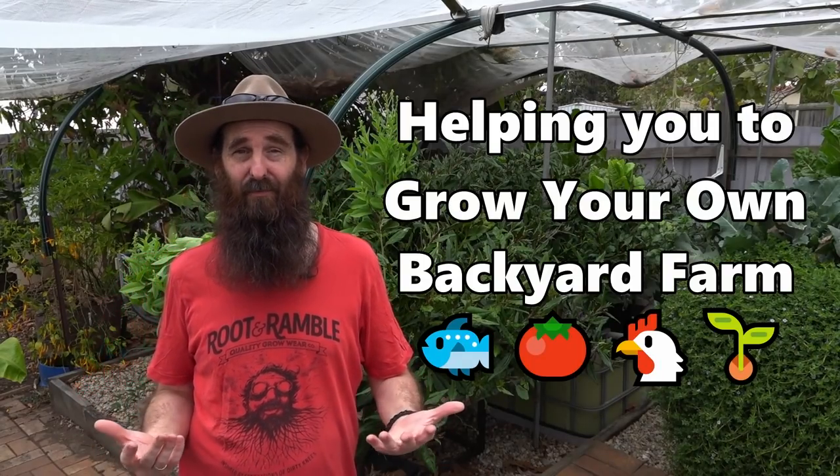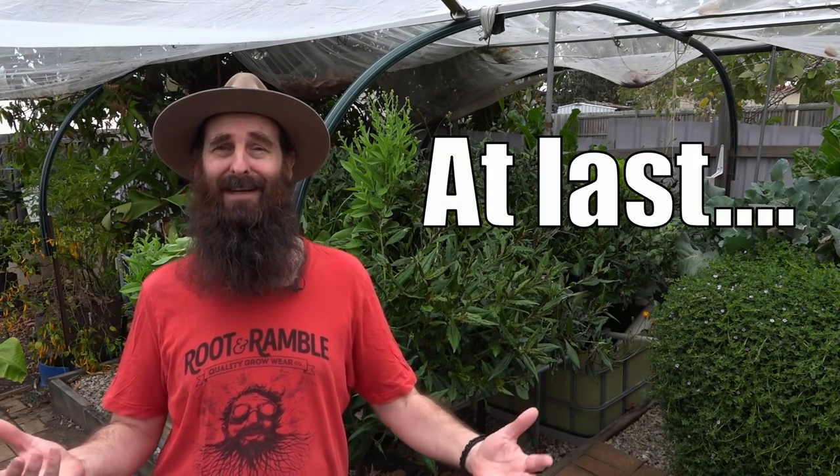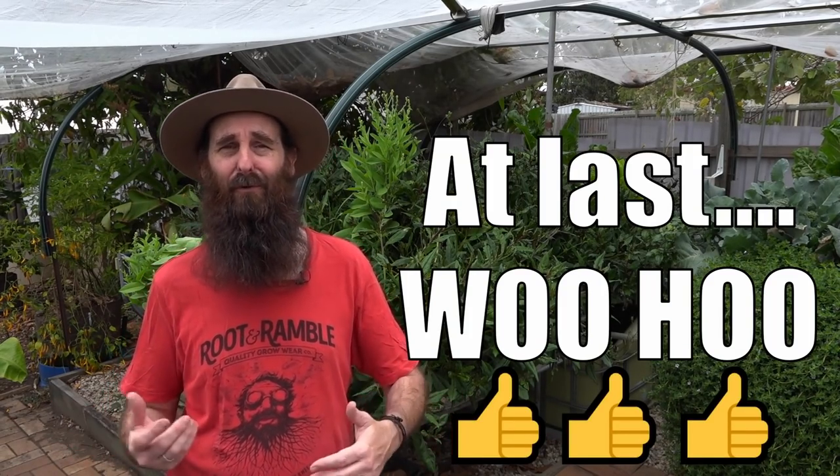G'day folks, it's Rob here. Welcome to a bit of an update on the aquaponics and a few things I've planned out around the soil patch. Just quickly before we get into the clip itself, I thought I'd let you know that we will be moving out of this place in roughly around about a week and a half to two weeks time. We are finally renovating. It's taken a while back and forth between builders, designers and banks, but we're finally there.